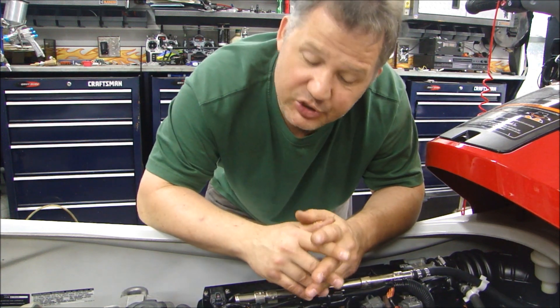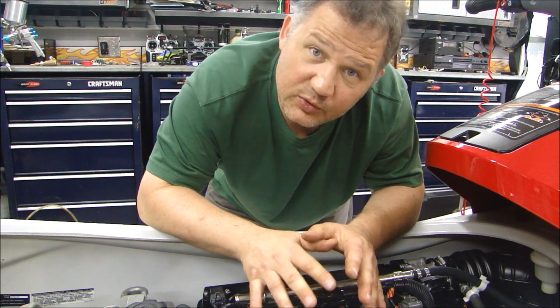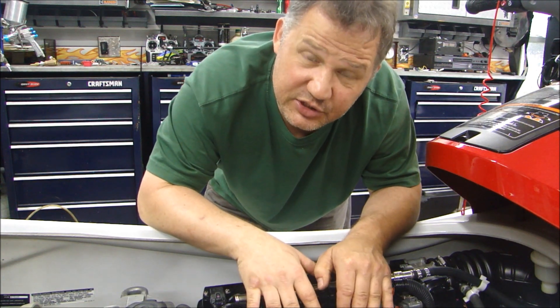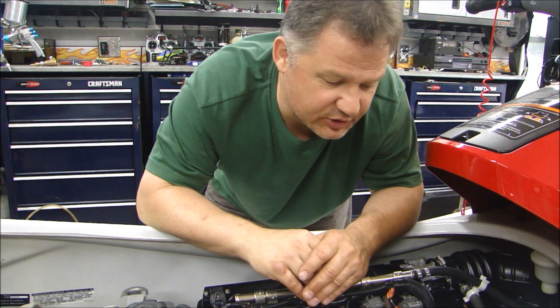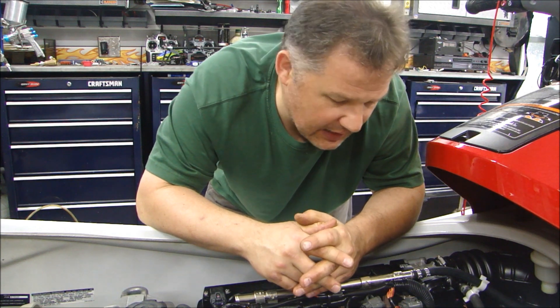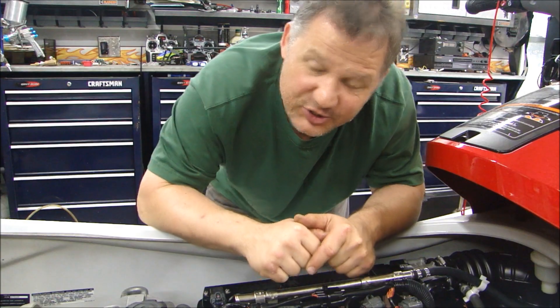Stop back and check occasionally — I'll upload videos as I work on this engine, showing how I diagnose each part, put it back together, break it in, and run it. It should be a lot of fun. I've never done this particular engine before — it's an 1100cc Yamaha engine, very similar to a motorcycle engine, so if you have a motorcycle, you can use this for reference as well. Stick around, come back — this should be a lot of fun. Thanks for stopping by Pete's Garage.